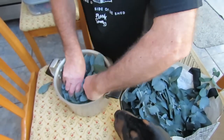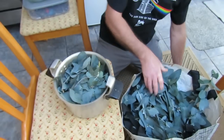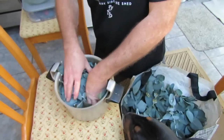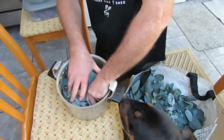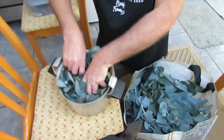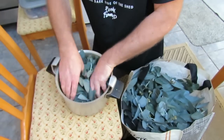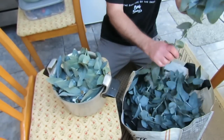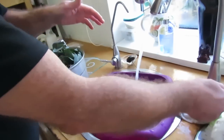Obviously the larger the pressure cooker the easier and less work you have to do. This is not exactly the biggest pressure cooker we could find, but you can get a lot of eucalyptus leaves in there. Just tamp them down in the edges — like I said, the more you're getting in, the better. So today we'll be processing 5.5 kilos of eucalyptus leaves.